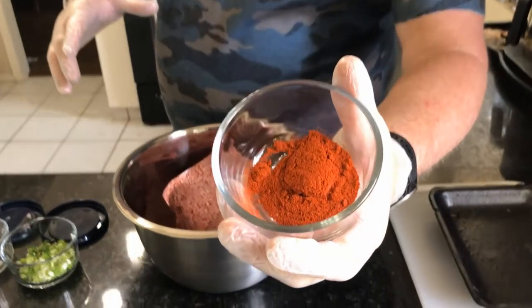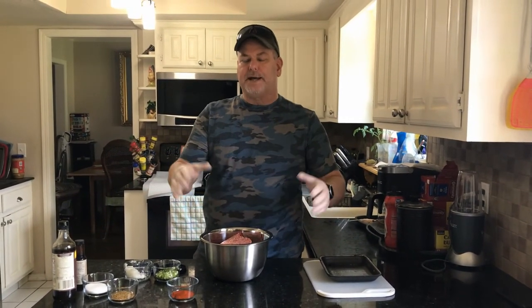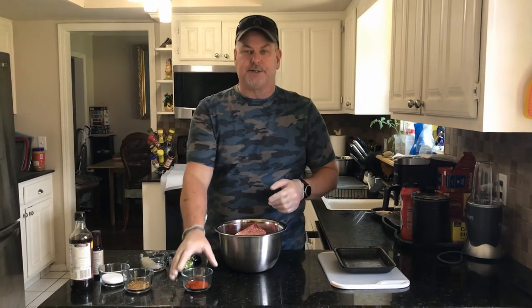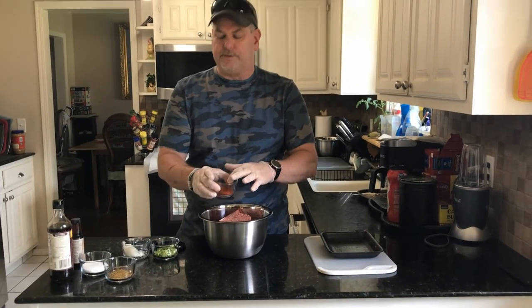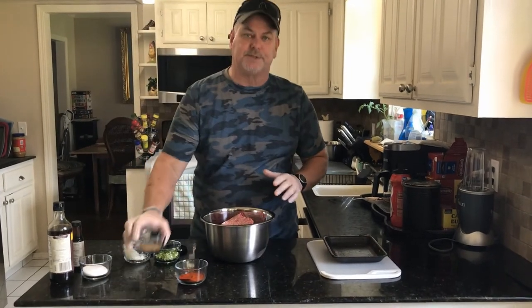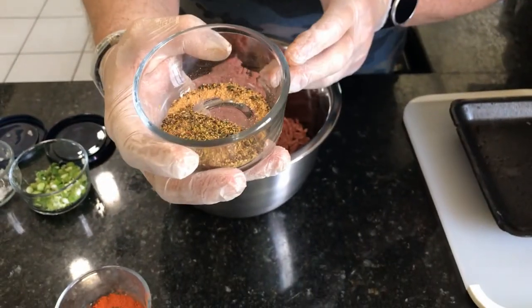I've got some spices here — some of my favorites. This is smoked paprika. Now, anybody know where paprika comes from? Paprika comes from the cayenne pepper, and there are different levels of spice and intensity. I like the smoked paprika because they actually fire-roast those peppers and then turn it into this beautiful smoky flavor.